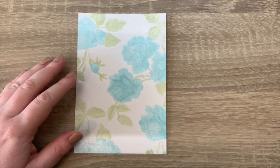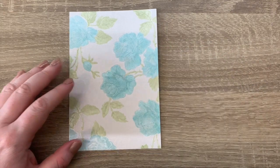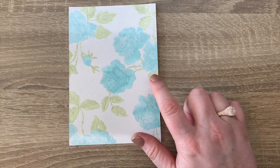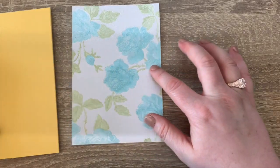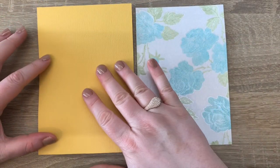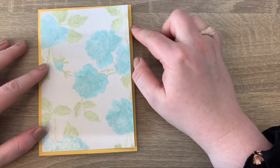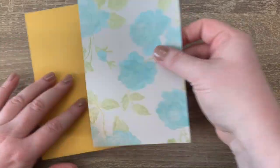You can use whichever green pen you have to hand. I've cut the ivory toile at four and a quarter inches by six and a quarter inches, and then taken some of the marigold yellow cut at four and a half by six and a half inches to matte and layer one on top of the other.